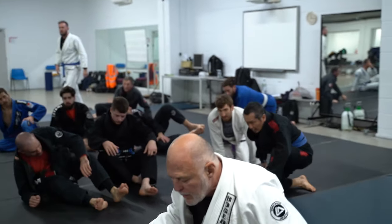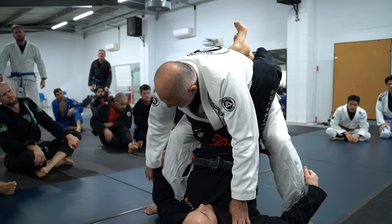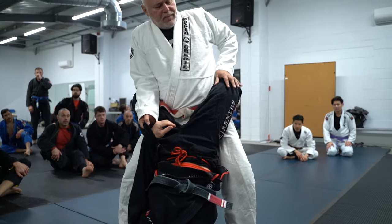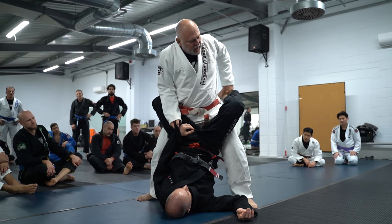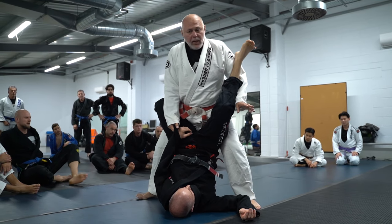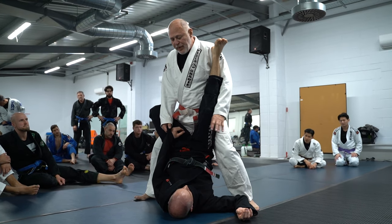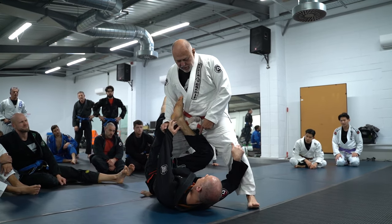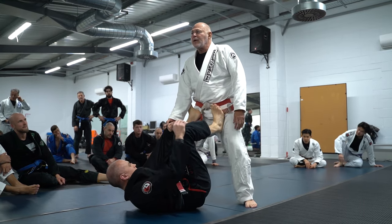A situation that happens a lot is when you're here, you stood up to pass the guard, everything kind of was working fine. You did this, but if you had to open the leg from the back, what happens here a lot — you lose control of this leg. So by the time you get here, he's already using his shield to put you in the guard.